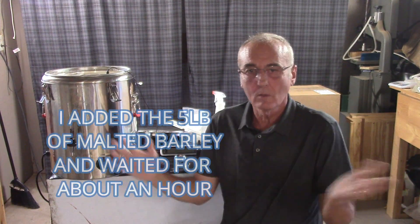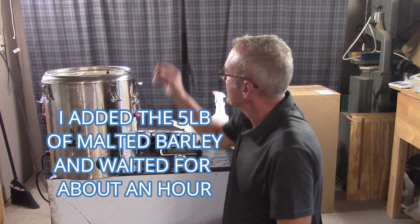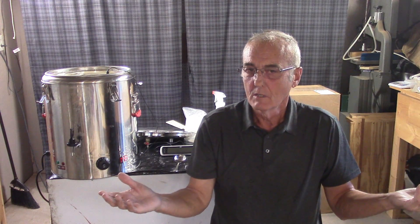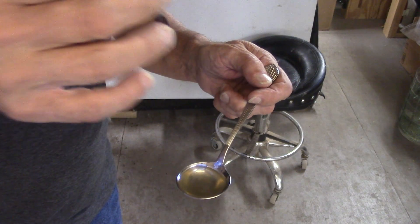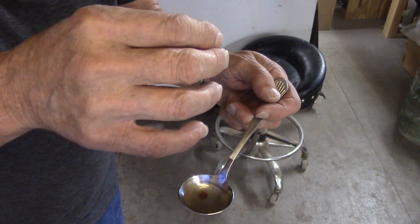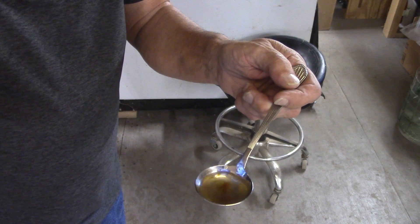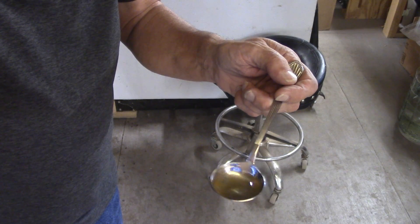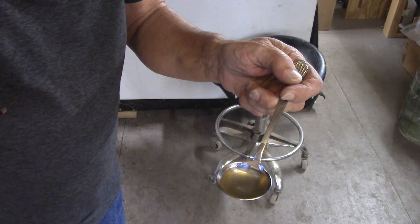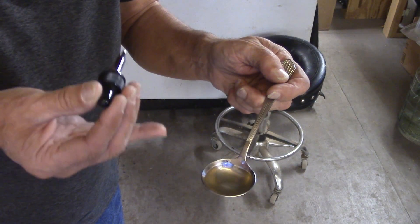We've been at this for about an hour, an hour and fifteen minutes. You can still see a little steam coming off. Figured this would be a good time to check my starch conversion. Just pull a little bit out and put some iodine in and give it a check. This is the water I just took from that. Watch what happens when I put a drop of iodine on it. You'll notice — if I shake it just a little bit — it dissipates. Nothing black at all. So I've got full starch conversion in the liquid at least.